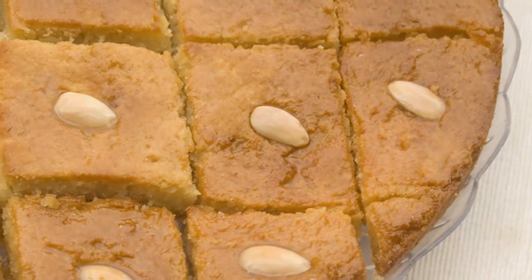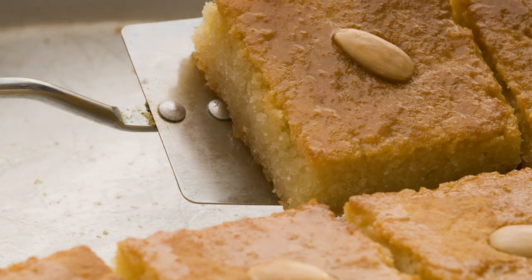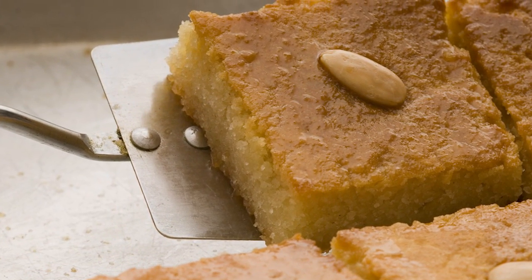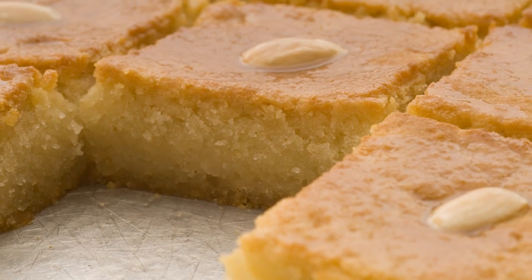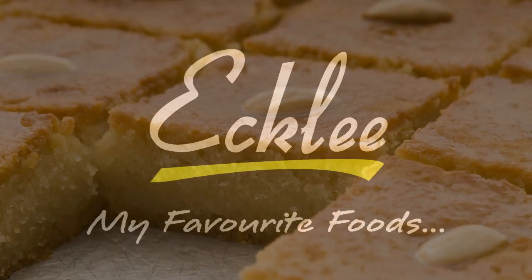Once it's cooked, leave it to cool for a few minutes, then pour the rest of the syrup over the namura. If you don't want such a sticky cake, just reserve some of the syrup for a later recipe. Enjoy this simple and delicious dessert.